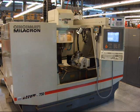We will go ahead and dry cycle the machine, do some tool changes, and show the general features and equipment of the machine.